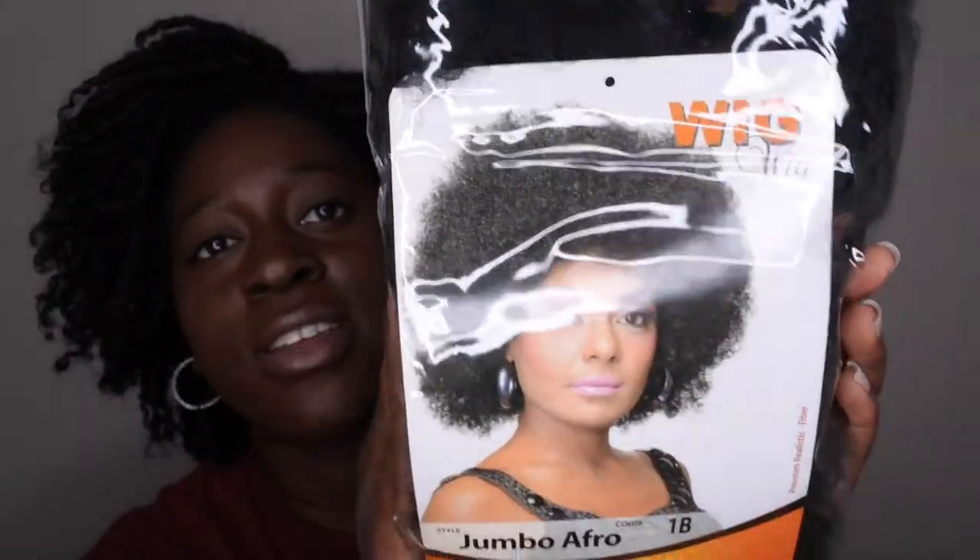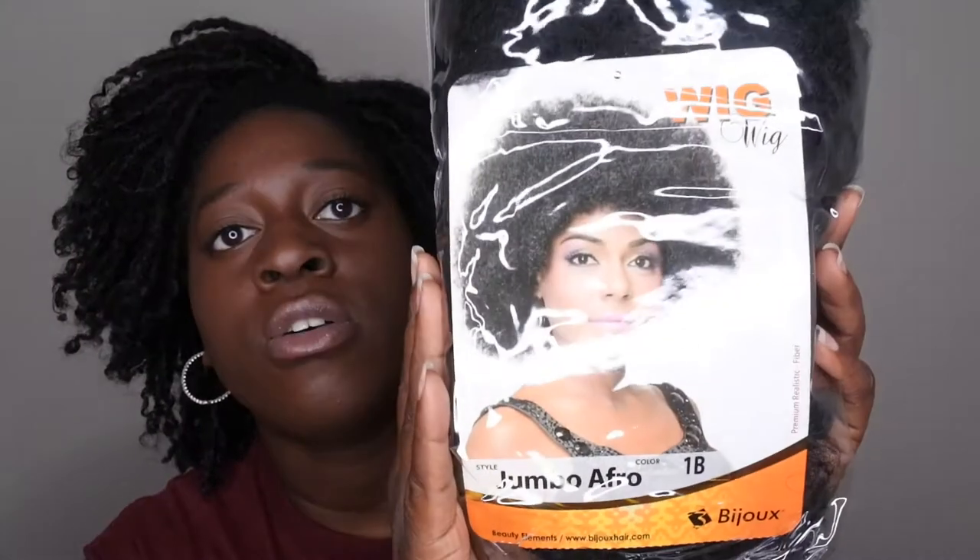This is the one I'm going to be reviewing for you all today. It's by the company Bajoy and it's a jumbo afro, and I have it in the color 1B. Let me go ahead and take her out of the packaging and show you what she looks like.